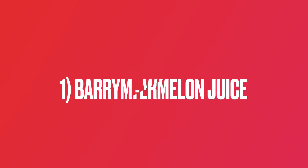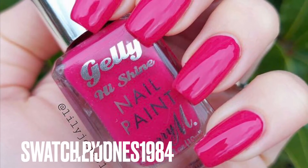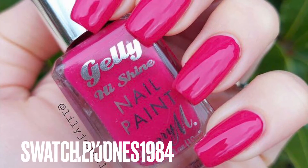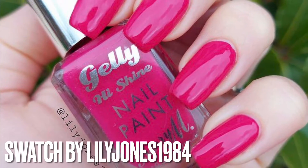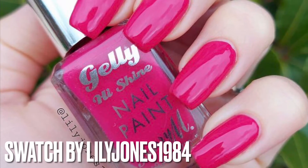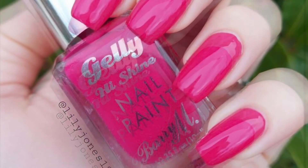The first polish is Barry M's Watermelon Juice, and the swatch is from Lily Jones 1984. This is the juiciest-looking pink you'll ever see. Barry M jellies are my all-time favourite polishes — whenever Barry M brings out a jelly polish, I will always pick it up. I love them. I'm not usually the biggest pink lover and I don't have the biggest pink Barry M collection, but I need this and I love this swatch so much.